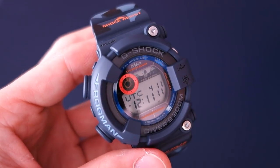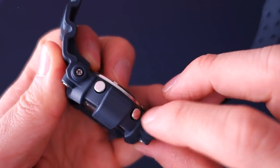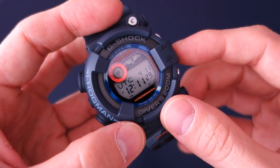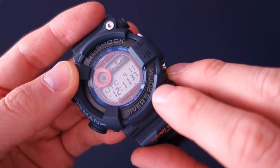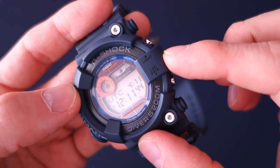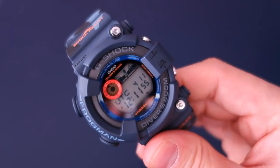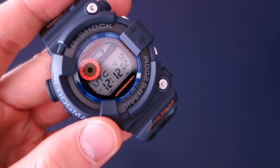The buttons are polished plain steel — not plastic like lower G-Shocks. The inner case is also steel. One thing I like is that if you look at the bezel where it says 'G-Shock Diver's 200 meters,' that's actually a steel part showing under the resin. If you take off the resin case you'll see it's all steel underneath.